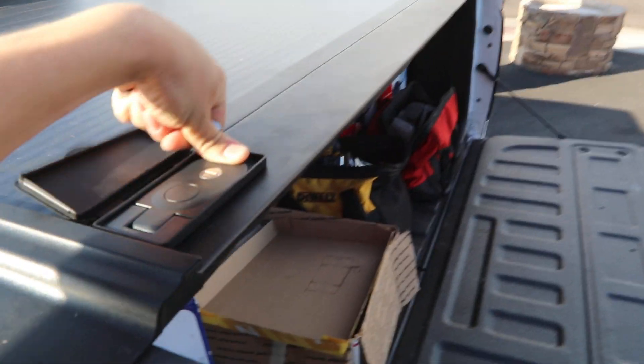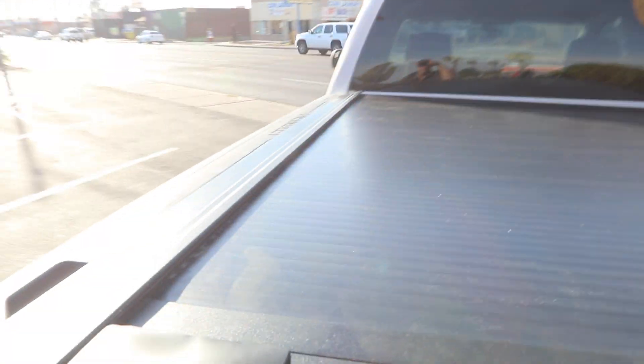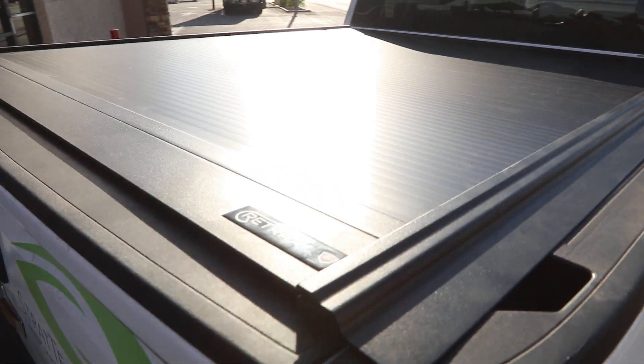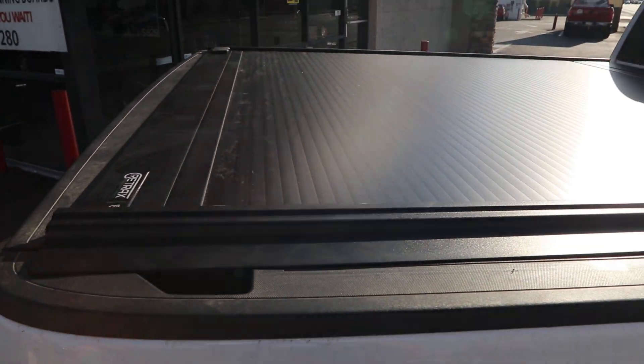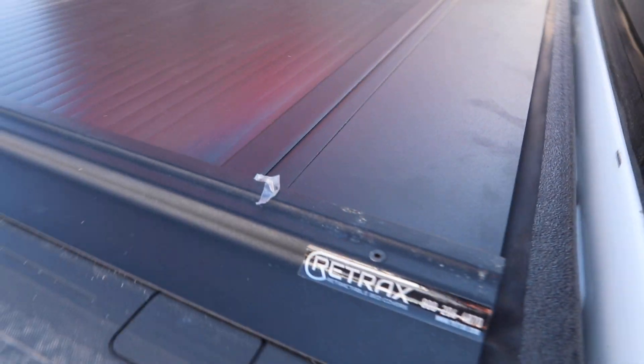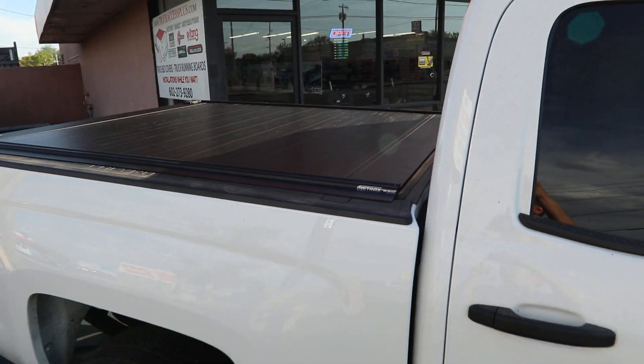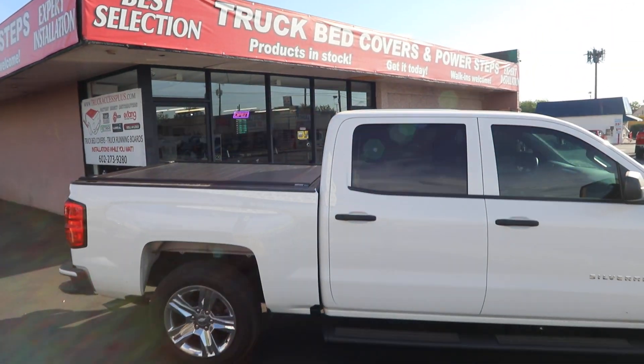Very simple for everybody to use. Easy operation, maximum security. This is the Retrax 1MX — retractable bed cover, matte black polycarbonate. Excellent weather protection. Available at Truck Access Plus. Shop online or in-store today.